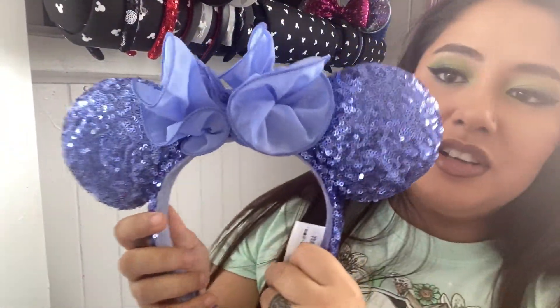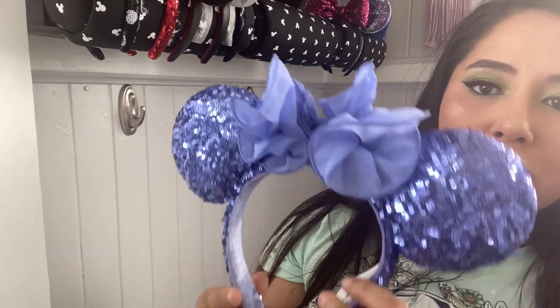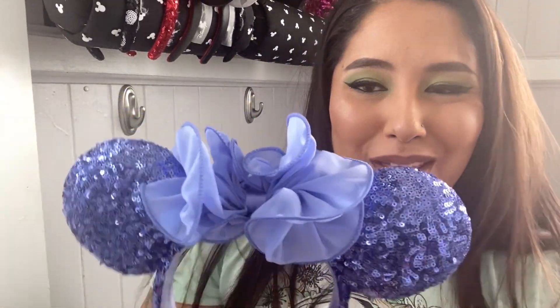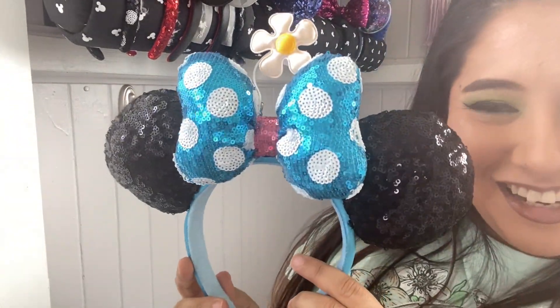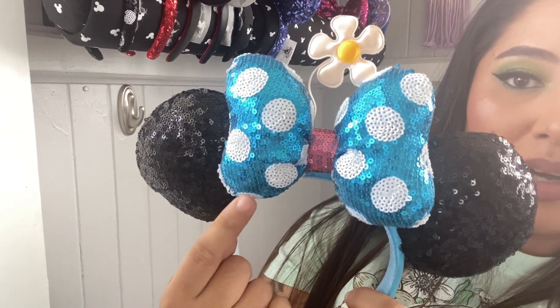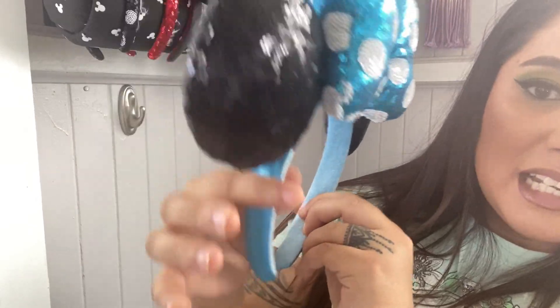These are fairly newer park ears. I love this shade of blue — it's a different shade, kind of like a periwinkle with a hint of purple undertone. I like that it's different on the bow than all the other ones. These are some cute ears, I love them. These are like Daisy ears — black sequins and then you have your blue with white polka dots. You have the flower coming out and it's pink in the middle. Here is the band — it's like a satin. So cute.